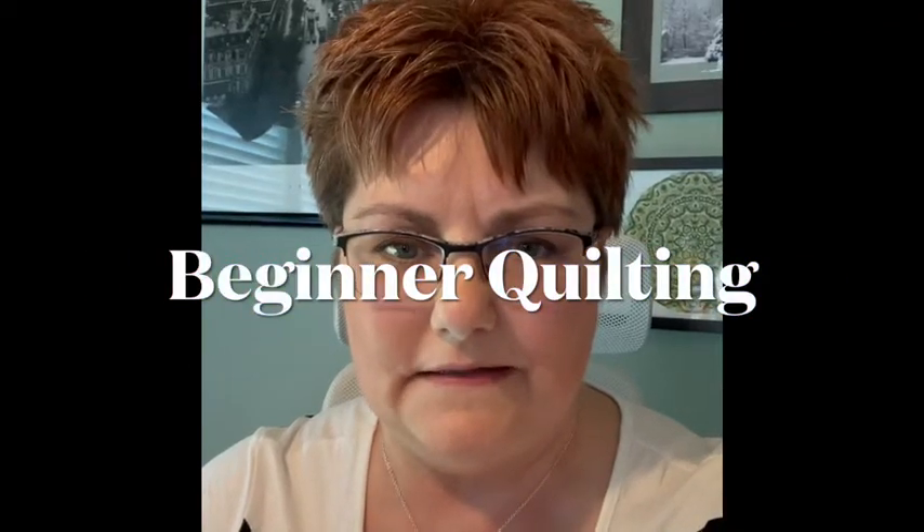Hi, this is Leah with Hand Woven by Leah. Today I'm going to be talking about a beginner video series on quilting in a step-by-step process. This makes the assumption that you have no quilting experience. I know there are a lot of videos out there with similar things, but there's an assumption that you have some knowledge. I'm going on the idea that you don't have any knowledge, so if that's you, please enjoy this video. It'll be the first of probably eight or nine different videos I'm going to make on quilting for the beginner.